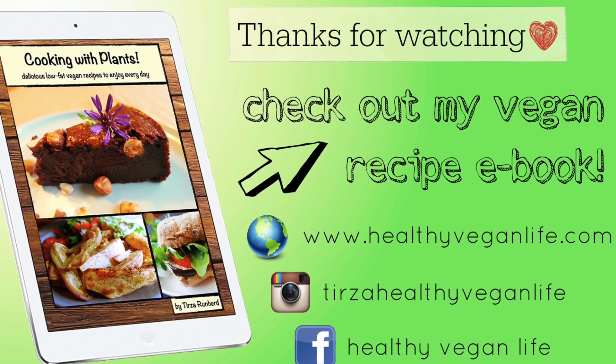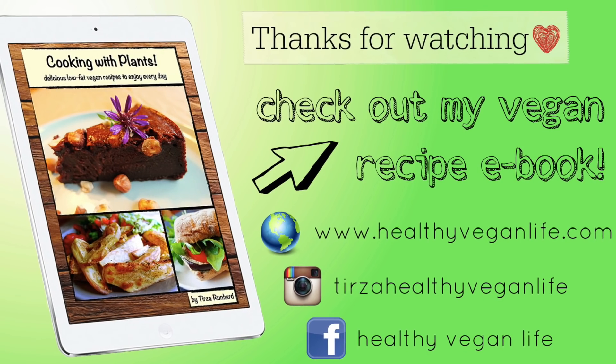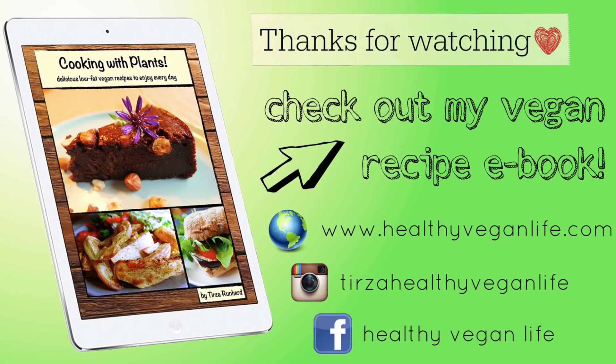It's really, really good and it's so easy. I hope you guys enjoyed this recipe — please give the video a thumbs up if you did. If you've made it and taken a picture on Instagram, please tag me. I'm on Instagram with the username tierza_healthy_vegan_life — I'll put the link in the description. I'll see you guys next time, bye! Oh my god, I need to stop eating this but it's so good.